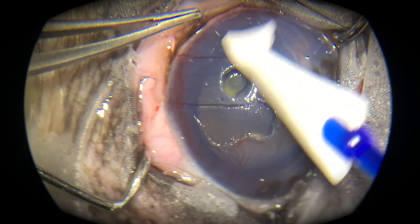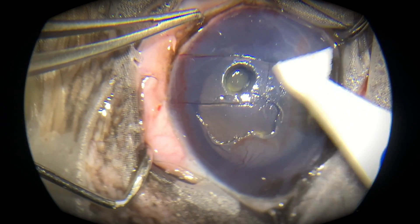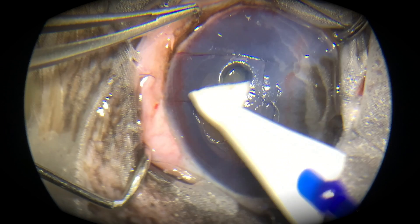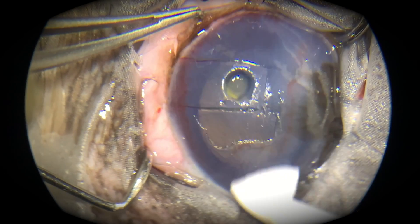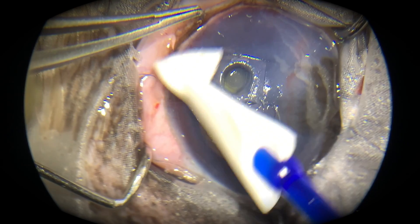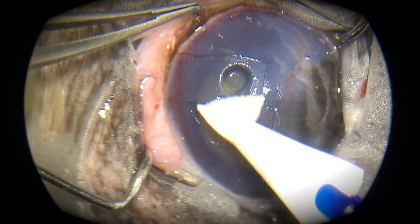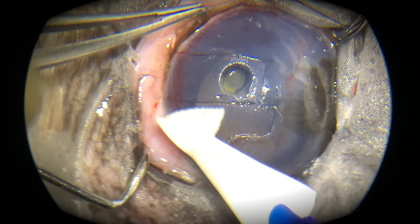This is a desmetocele — a very deep corneal ulcer that is ready to pop. The corneal incisions around the graft have already been taken. There is also a superficial non-healing corneal ulcer visible, but today we are going to perform a grafting procedure on that desmetocele.